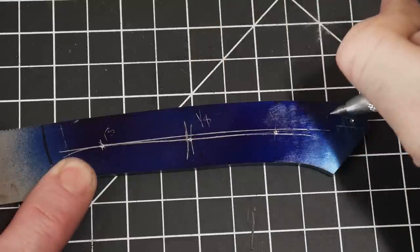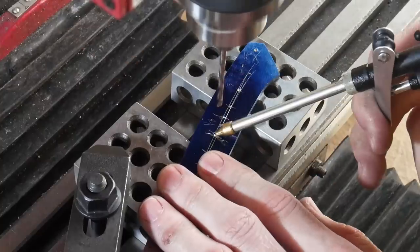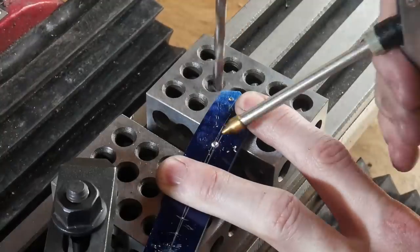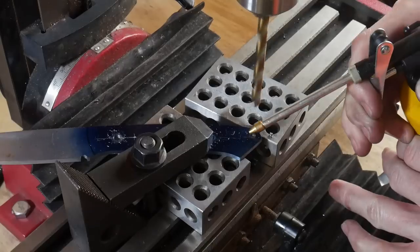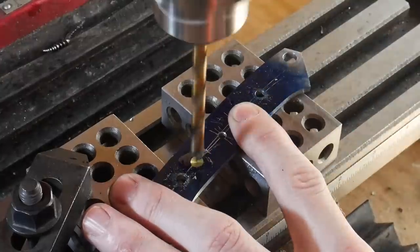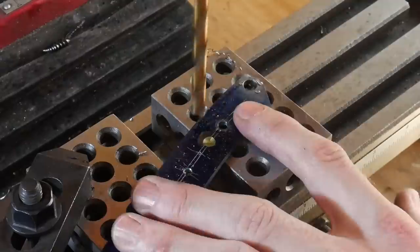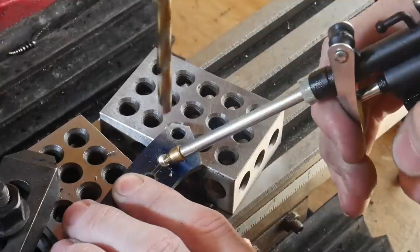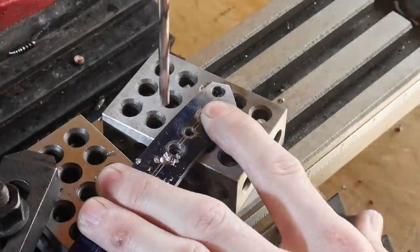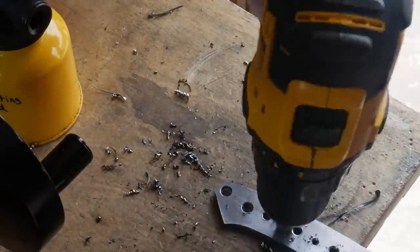I'll be using two Corby fasteners and one 1/8-inch decorative center pin that's going to be a mosaic. For each Corby fastener I'll be drilling a number 13 hole with an 1/8-inch hole in the middle, and my lanyard tube is going to be a quarter inch. I'm also drilling some weight reduction holes with a quarter-inch drill bit, using an old number 13 bit for the tighter spaces between the pin holes. After all holes are drilled, I'll countersink them and get ready to heat treat this blade.